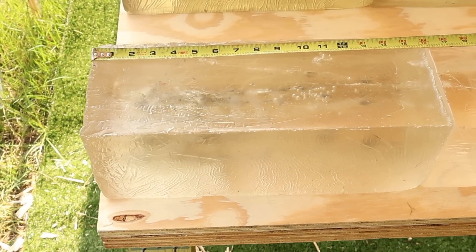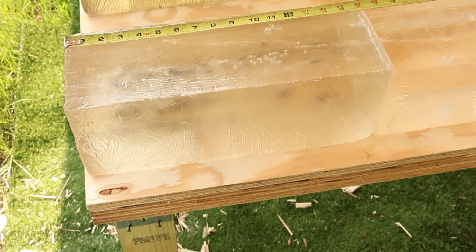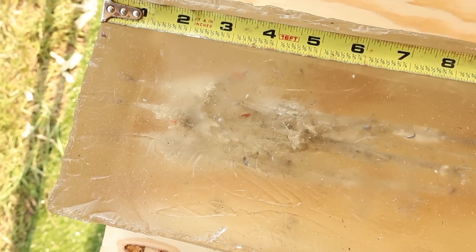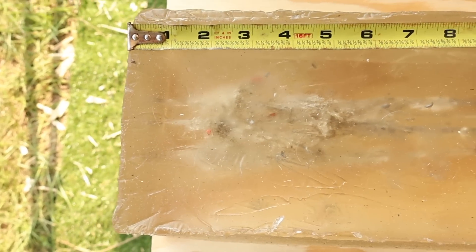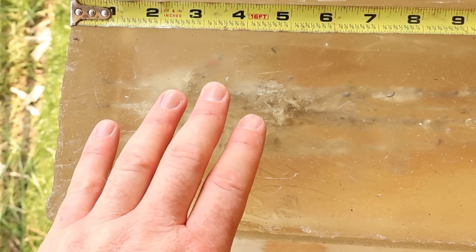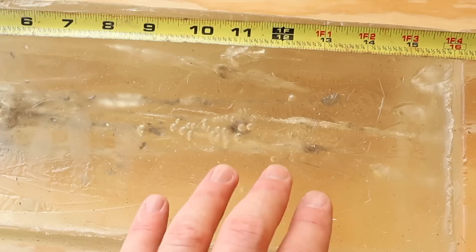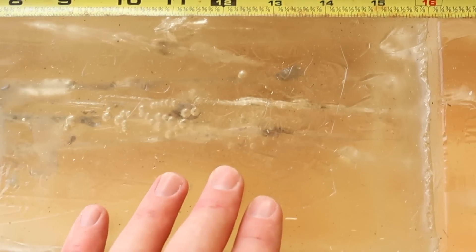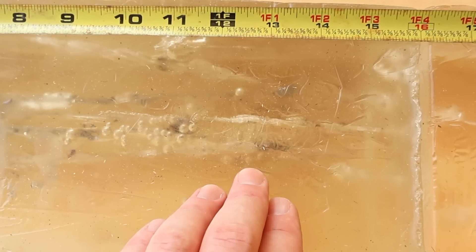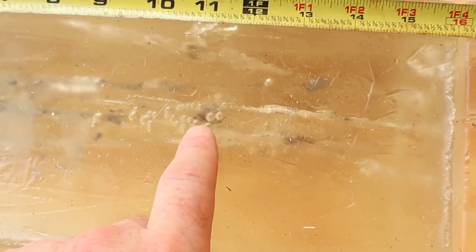We are down here at the blocks after shooting that Hornady TAP Urban 110 grain load out of the .308. We have basically nothing left. These bullets did exactly what they're supposed to — deliver a punch up front very early, absolutely shrapnel, and then not penetrate very deep at all. That's to minimize collateral damage. That's what these are meant for — law enforcement use. What remains of our three bullets are right there, right there, and right there. There's not much left of them.